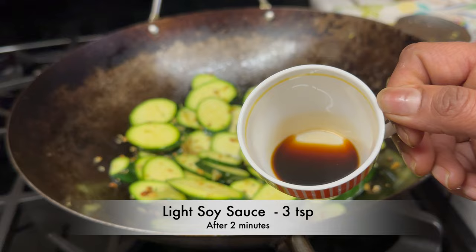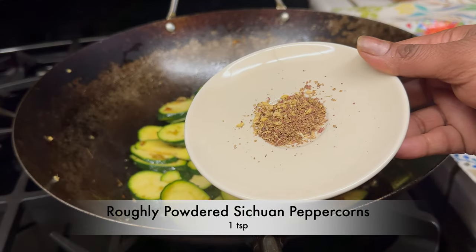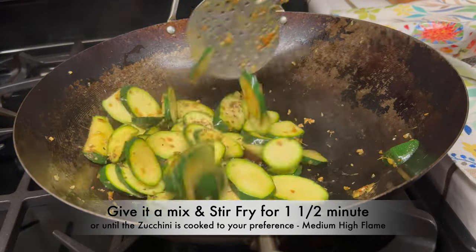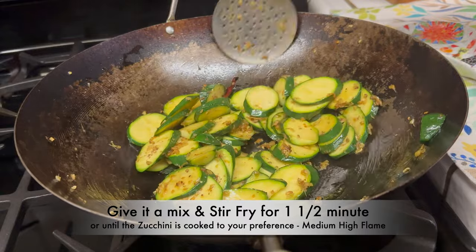After 2 minutes, add 3 teaspoons of light soy sauce and 1 teaspoon of roughly powdered Sichuan peppercorns. Give it a mix and stir-fry on medium-high flame for one and a half minutes, or until the zucchini is cooked to your preference.